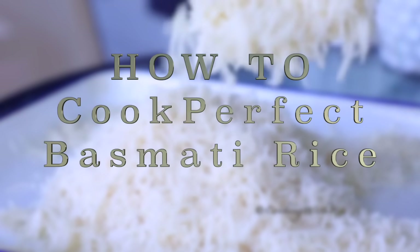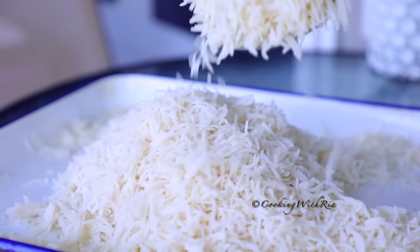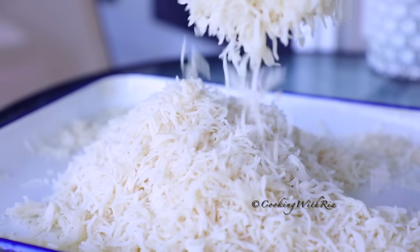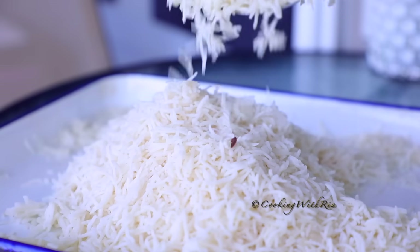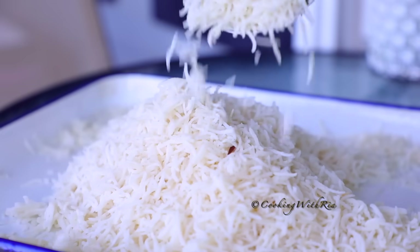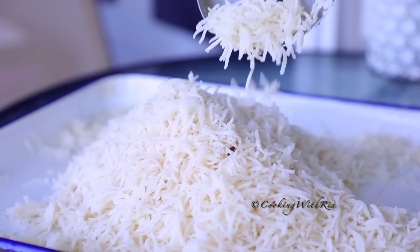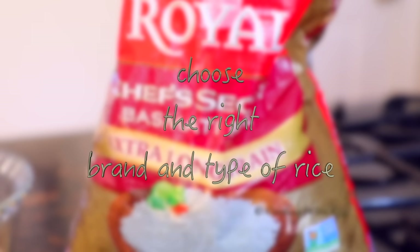If like me you have struggled to make the perfect soft grainy restaurant-style basmati rice to enjoy with curry, stew, or vegetarian dishes, or even to use for fried rice, here's a simple recipe with useful tips to help ensure we get the perfect rice every time — and no straining required. If you're interested, let's start cooking. And if you want extra long grainy rice,